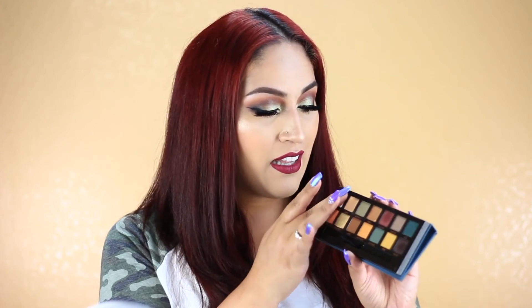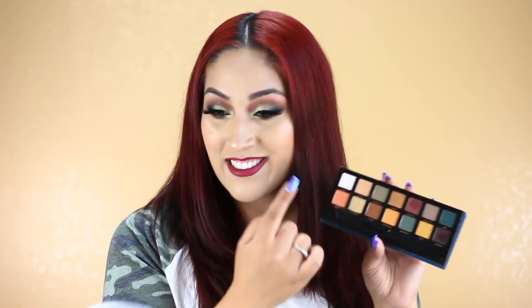You guys also saw that the highlight shade looks white but has a pink duochrome to it. And that Dawn shade was actually too dark for my brow bone so I had to go in with the lighter shade from the Modern Renaissance. But overall I give this palette a thumbs up. I say just try it out for yourself — use a really light hand. And if it doesn't work out for you, you can always return it. Ulta and Sephora have really great return policies.